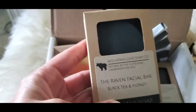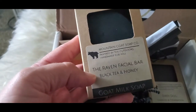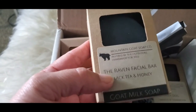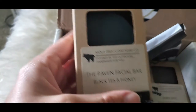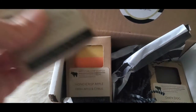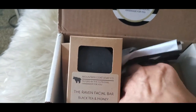This one I ordered and I am really looking forward to this one — the Raven Facial Bar. It's a black soap. It's got a nice scent, not too heavy — black tea and honey. Two of my favorite things. Really looking forward to that one.